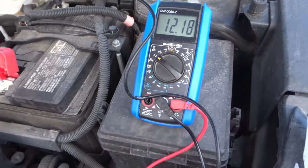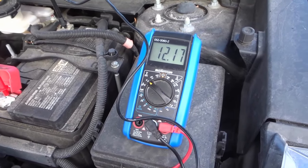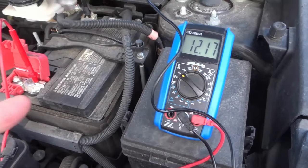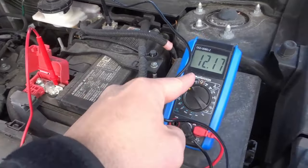Now what you want to do is start the engine of the car and then look at the new reading. With the new reading, what you're looking for is simply a higher number — it's going to be over 14 — and that means that the alternator is then charging the vehicle. If the alternator is charging the battery, that number is going to be higher.